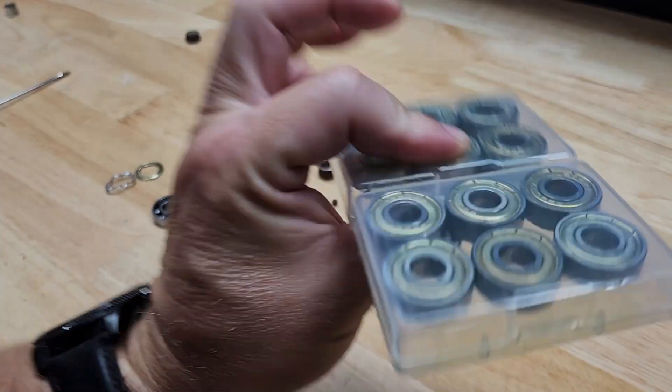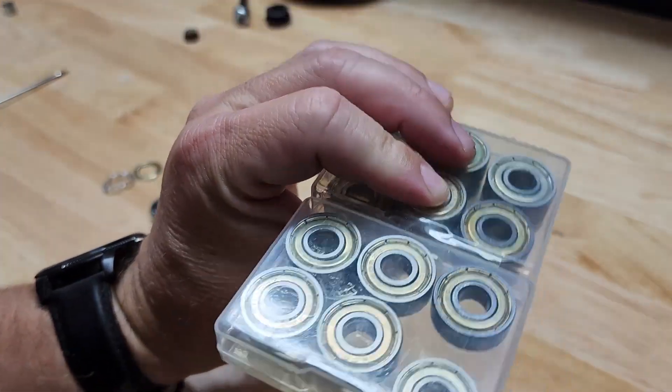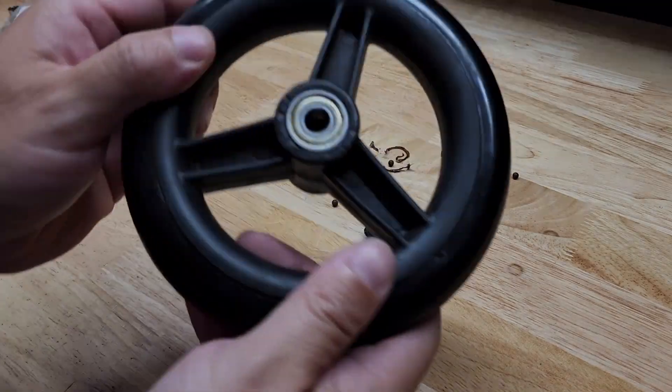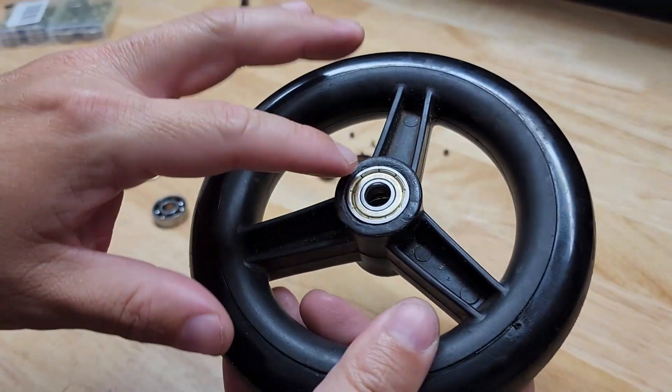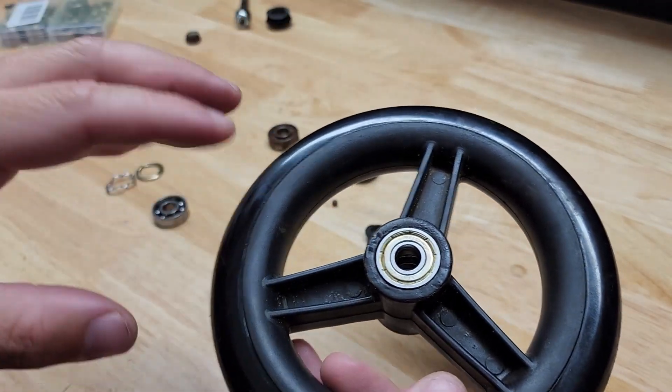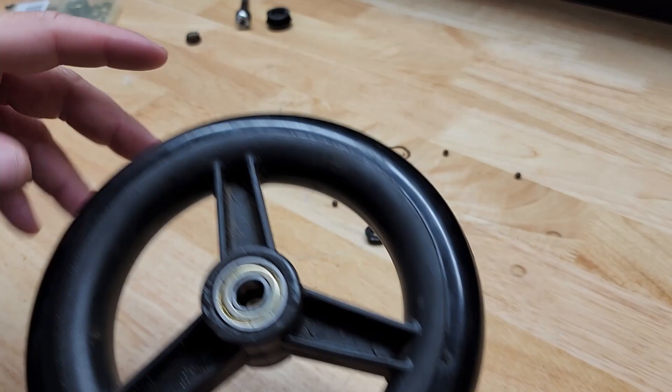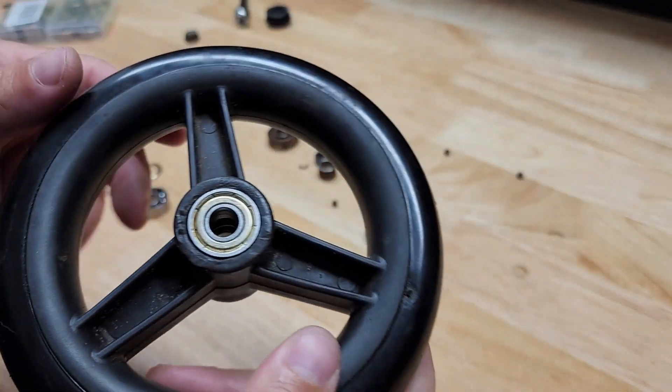Hey guys, for this video I want to show you this 20-pack of bearings by Sack Orange that I recently picked up to put in the wheels of a little walker. These types of bearings are used for all sorts of applications, and I took one apart just to show you what's inside.